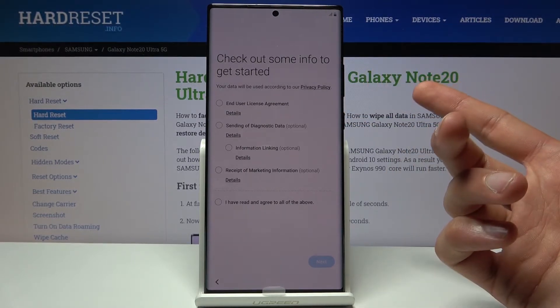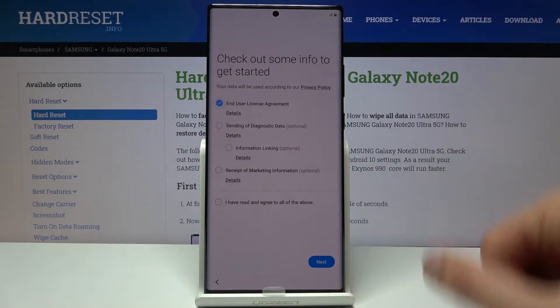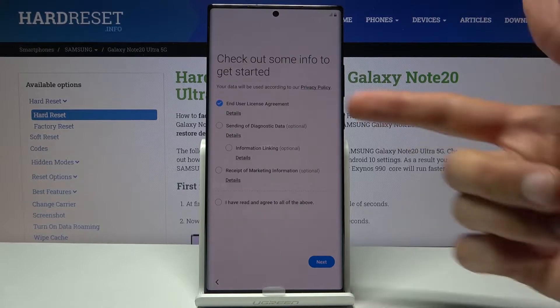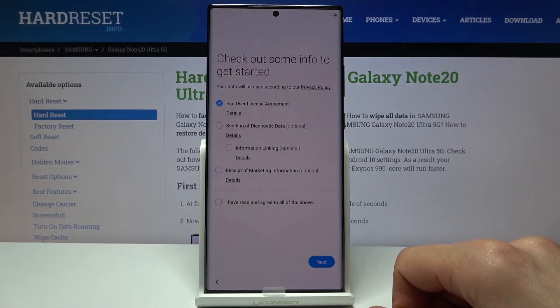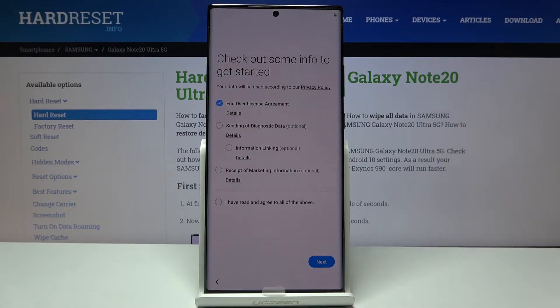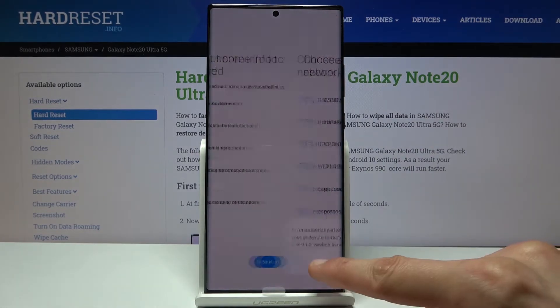We have some things that we need to agree to, like the end user license. This is the only thing that you actually need to accept — the rest is optional. You can tap on the details and read more about what you're agreeing to if you choose to opt in, or you can just keep the first one and tap on next.